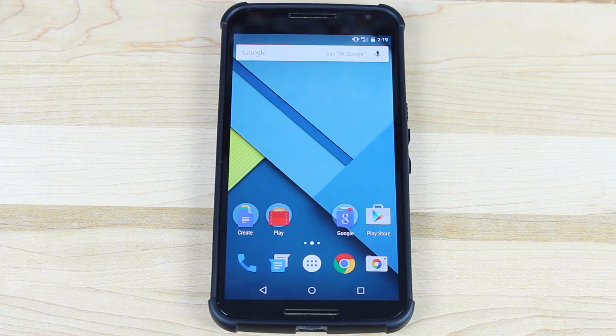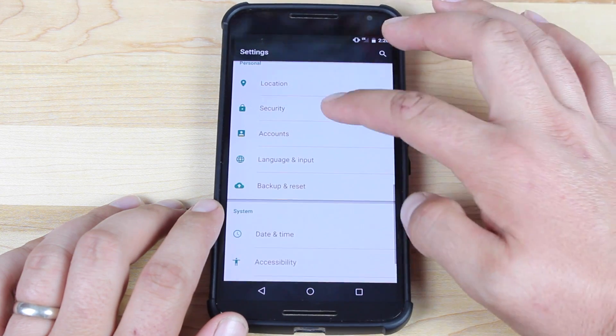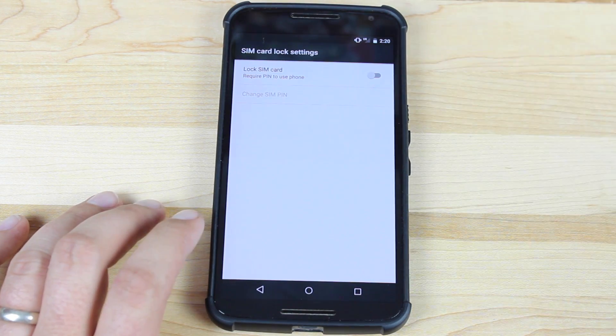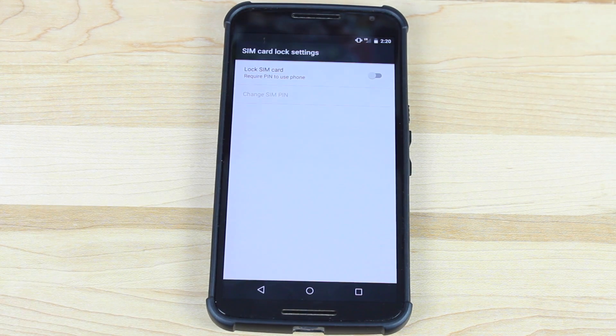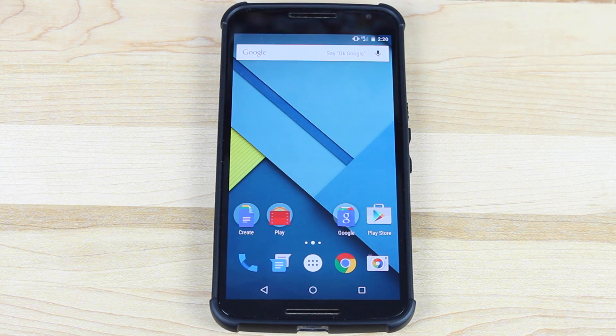We've already covered Voice over LTE and dual SIM support, but another huge feature is the addition of device protection. In Settings, under Security, you have the option to set up SIM card lock, which locks your device so it cannot be used without a PIN. If someone were to steal your phone, the LTE and telephone service would not work without your PIN. Additionally, you need your PIN in order to factory reset the device, so they can't boot into bootloader mode to wipe the data.